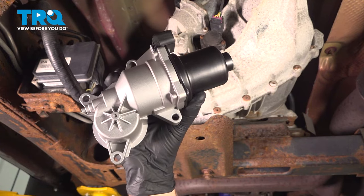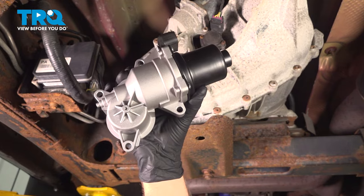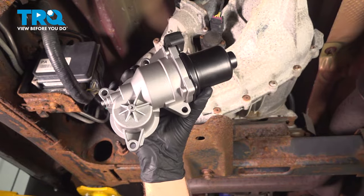In this video, we're going to be replacing the transfer case shift motor in this 2007 to 2013 Chevy Silverado. It's located under the vehicle, attached to the transfer case. Let's get into it.